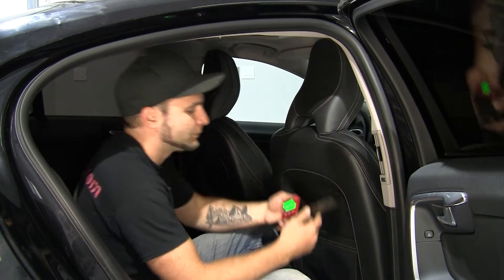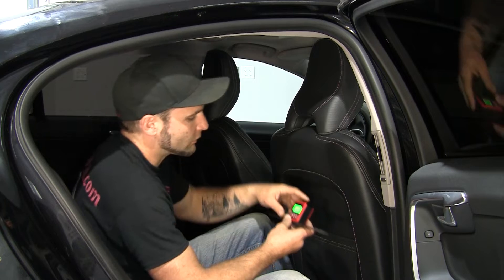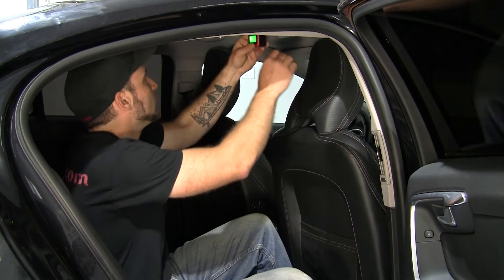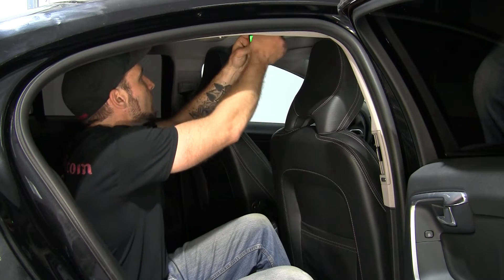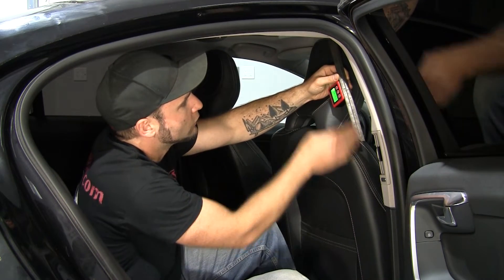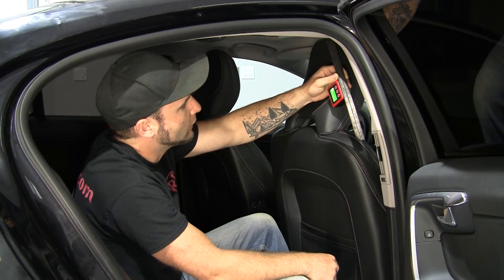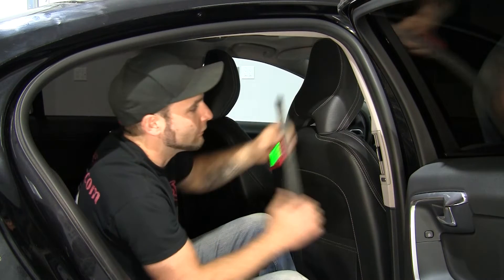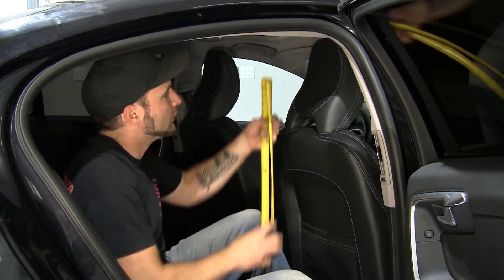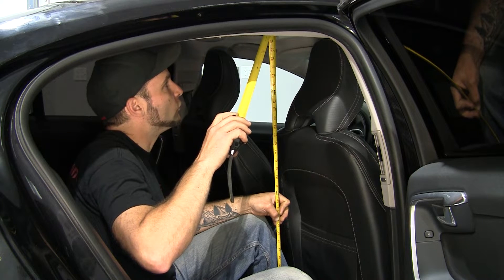To determine that angle, I'm just going to use an angle cube — super easy, it's like a protractor basically. We're going to zero it horizontal and then measure an angle that's parallel to our B-pillar that's in the car here already, and now I'm getting 63 degrees. I'm going to make it 65 — that's a nice round number. We'll also need the overall height of our cage, which would be 44 inches.